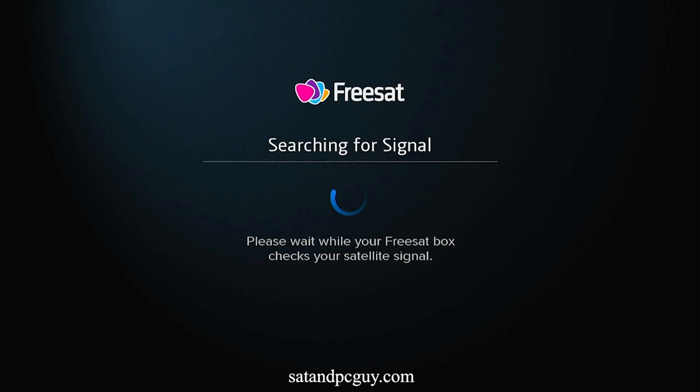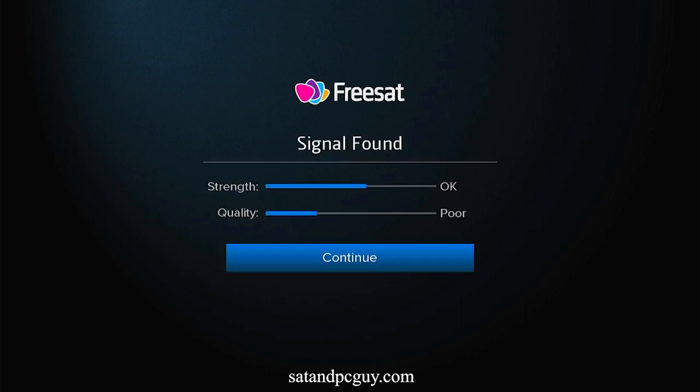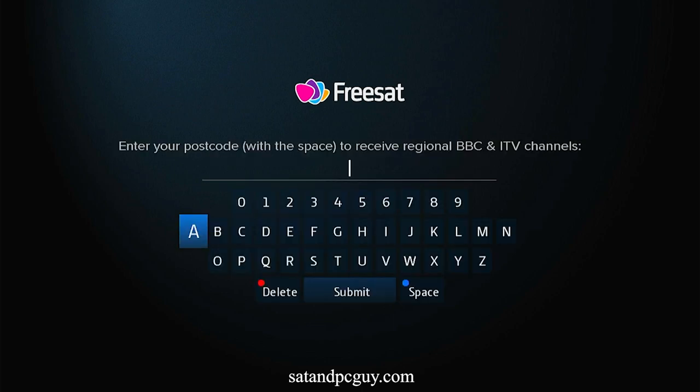The Manhattan SX Freesat box will then check for a satellite signal. It will then ask you to input a UK postcode to regionalise BBC, ITV and Channel 4 regional variations.